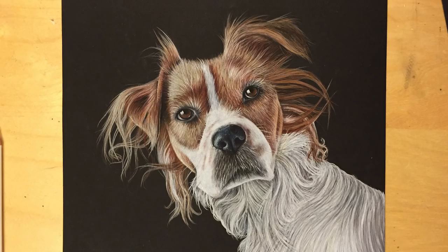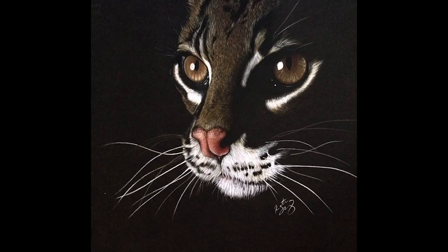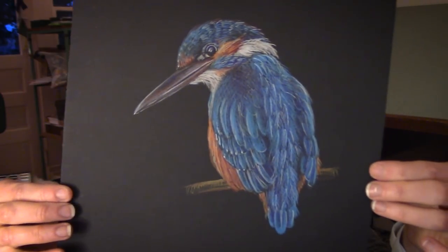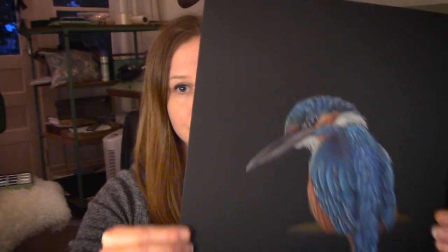Here are some examples of my other work. And here's the drawing that I'll be walking you through today — this is a kingfisher bird. There are some things that you're going to need to get started.